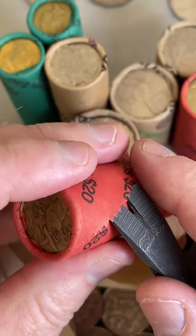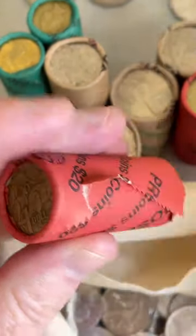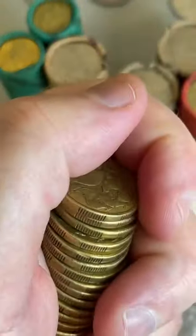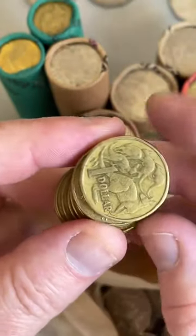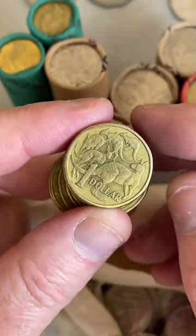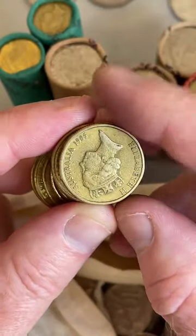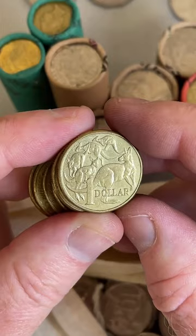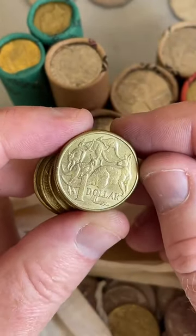I have a rare coin I found - how would you sell it? You can sell it on eBay. There are also some Facebook groups - one's called Australian Coins Banknotes Collectibles and another one's called Australian Specialty Coins Buy and Sell. I'm not personally on Facebook myself, so I don't know exactly how that works, but yeah, a few different options.